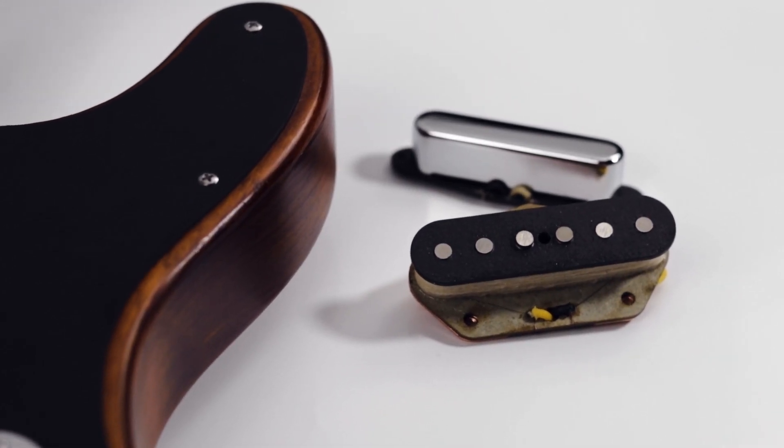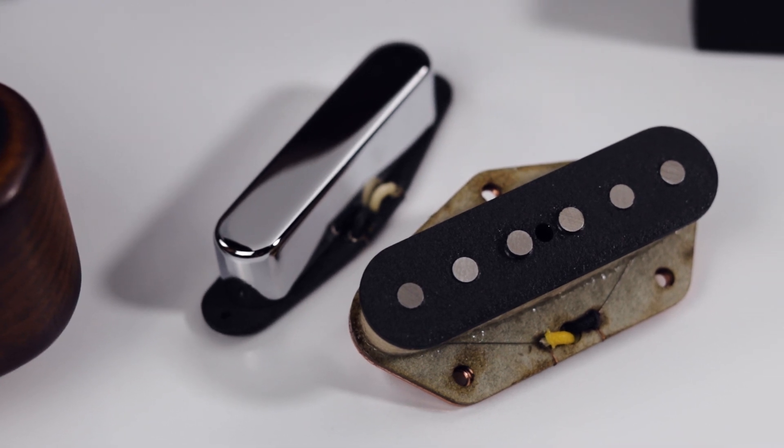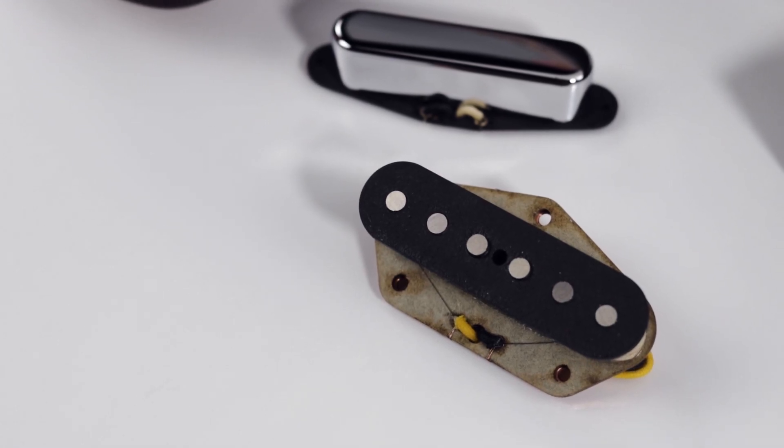For more information on these pickups and our entire line of products, you can visit Mojotone.com, and as always, we'll see you next time.